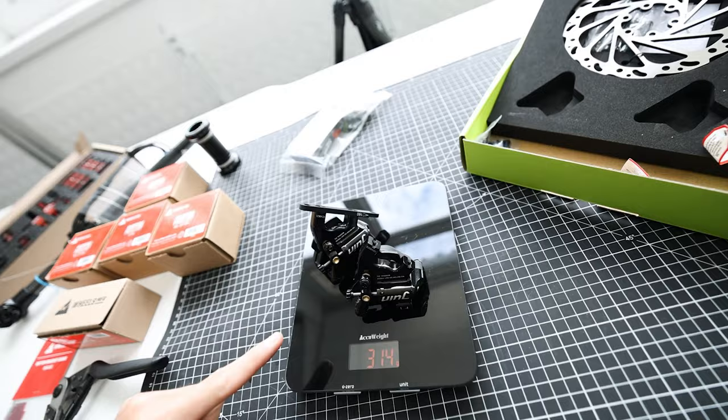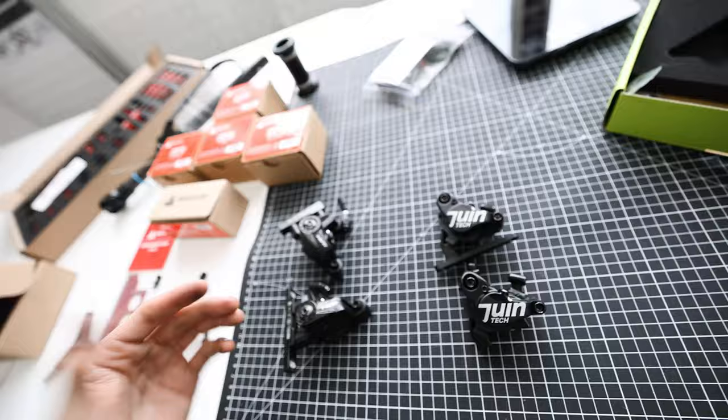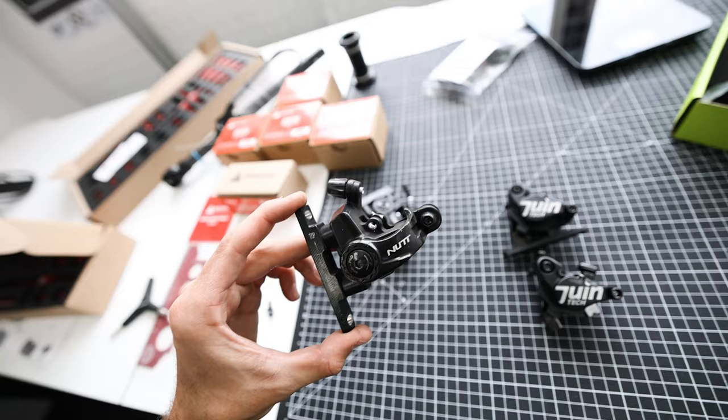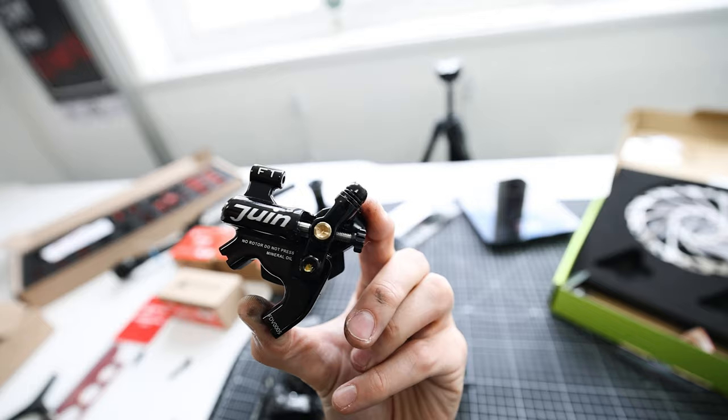Weighing in at 314 grams — that's both calipers with no bolts. The Nut ones came in at 439 grams, significantly heavier. You can also see how much more aesthetically pleasing the Juentech ones are. The Nut ones look cheap — the kind of thing you get attached to a bog-standard electric scooter, just a bit industrial looking — whereas these are slick, sleek, and racy looking.